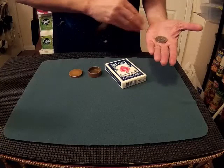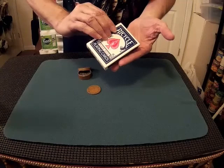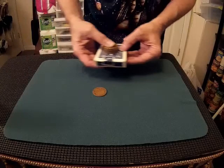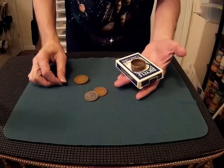We'll start off with the half dollar in the box. We will try to make the silver coin pass through the card case and all that it contains. When it happens, it looks like this — simply three little taps: one, two, three, and the half dollar passes right through the playing cards, just like magic.